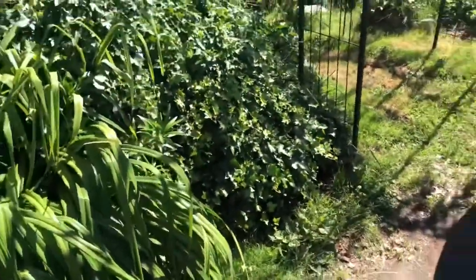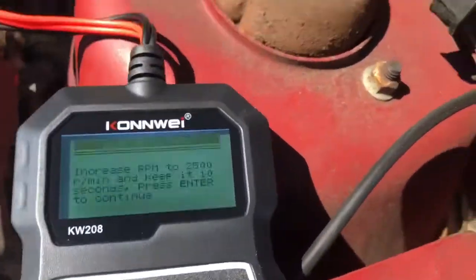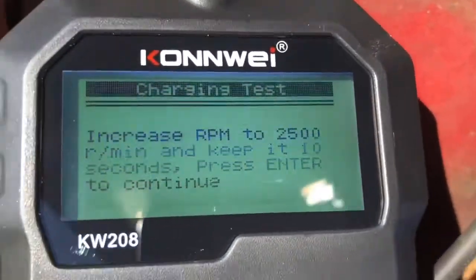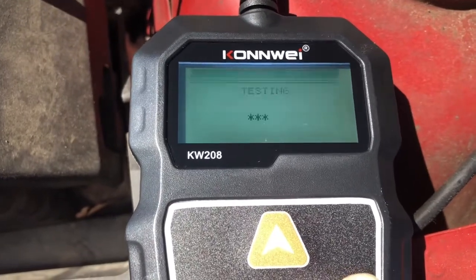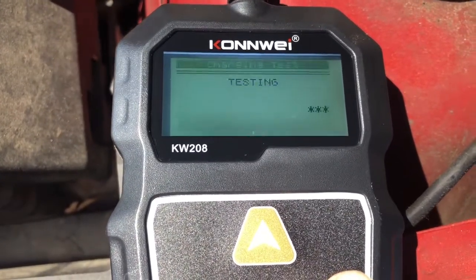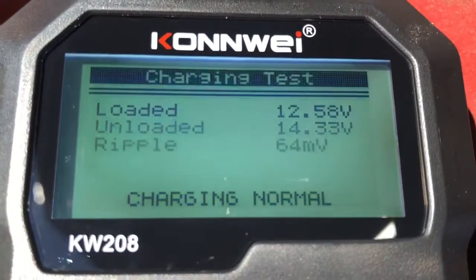All right, let's see — charging system results. It shows 14.33 volts.